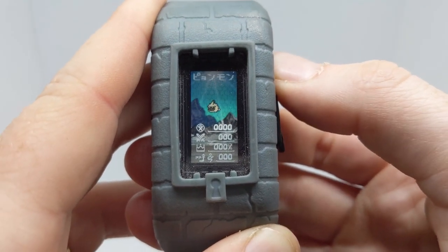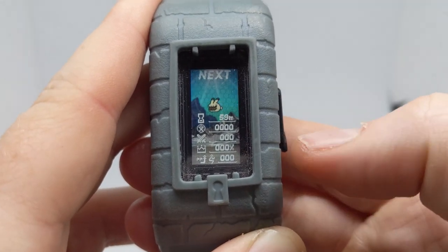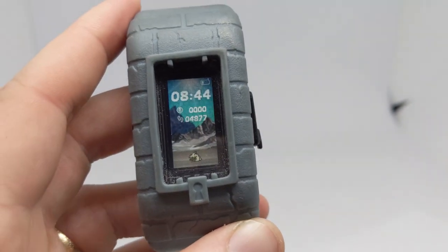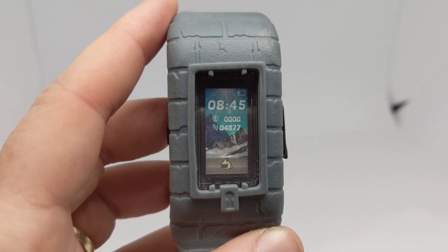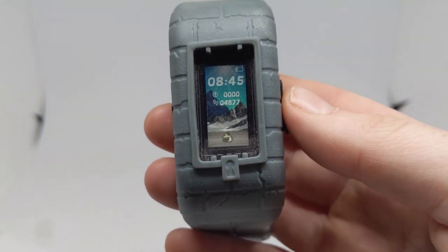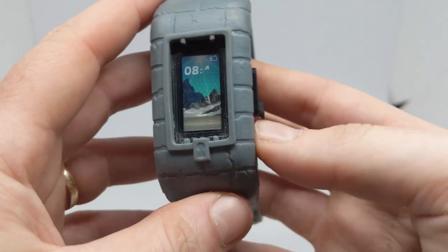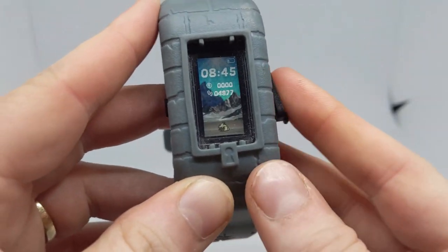My number one favorite mechanic for the BE is the fact that it has the time to evolution and the requirements for the Digimon you're looking at displayed on the device. It's just baby one to baby two so there are no requirements, but I appreciate that it says which requirements right on the Vital Bracelet itself — I don't have to check the app. It also gives you how long to evolve, which the new app does not show, unlike the old app.